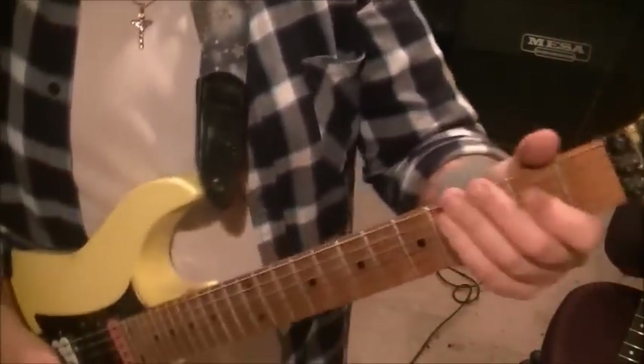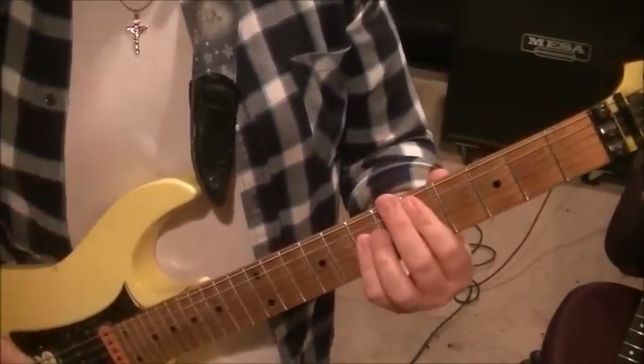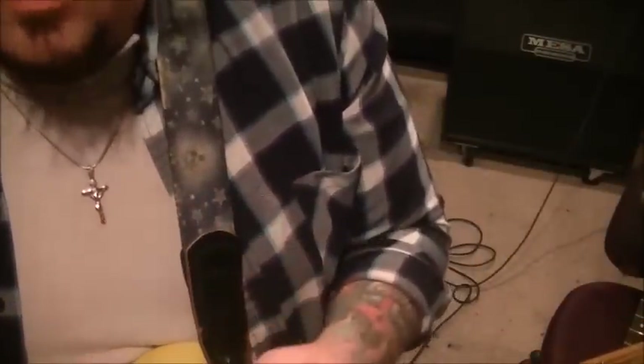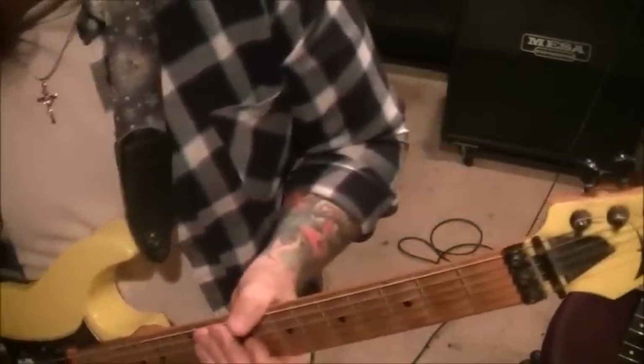Something cool I noticed that Mike and Oz do - and me and Armando used to do this in my band The Velma Fix years ago - is one guitar player may be doing a chord here while the other one plays the same chord up on different frets. Same chord, different frets gives you different tonality because of different string thickness. Stryper - Mike and Oz are super tight, you can tell it's ball and glove with those guys. Listen to their solos, harmonies, and how things are worked out - it's beautiful.